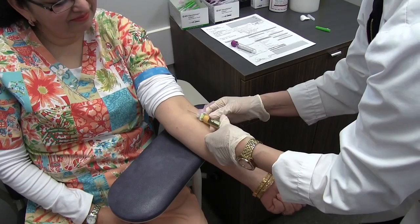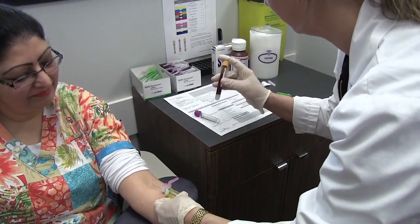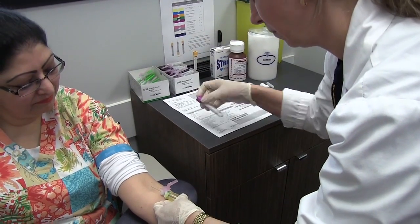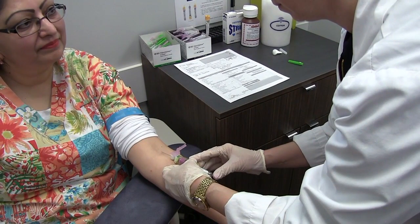When good blood flow has been established, remove the tourniquet. Change the tubes smoothly without moving the needle, and immediately after each tube is filled, gently invert the tube with the correct number of inversions.